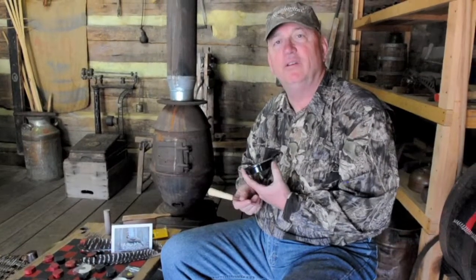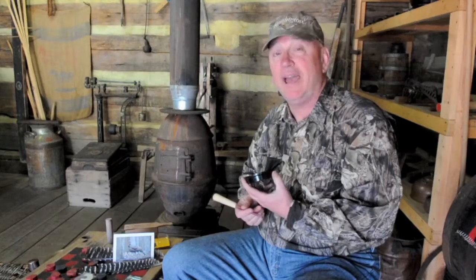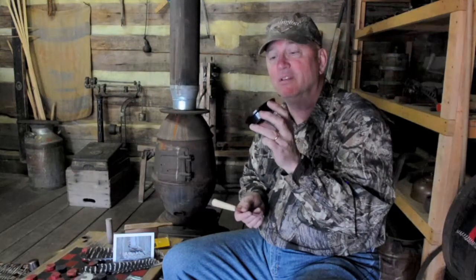Hey turkey hunters, this is Larry Case with the Trail Less Traveled. Today we're going to do a little demonstration on the glass call and a slate call — actually together. Some people call it a pot call. This part of the call is known as the pot, and you have the glass or the slate here.